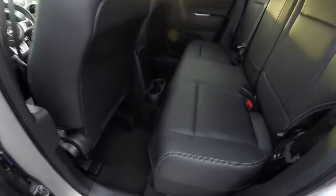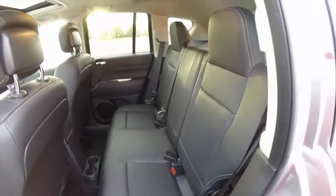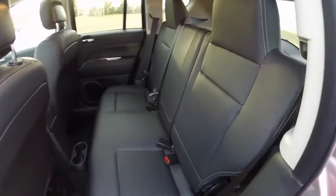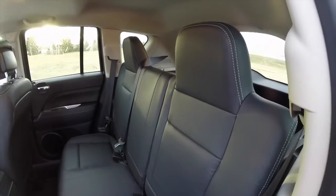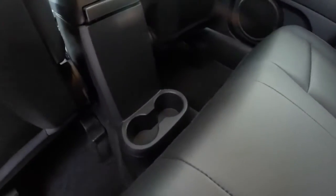Taking a look at the rear seat — the contrast stitching continues as well as the perforated inserts. It's a 60-40 split bench seat with a recline feature. It also has integrated head restraints and floor mounted cup holders.